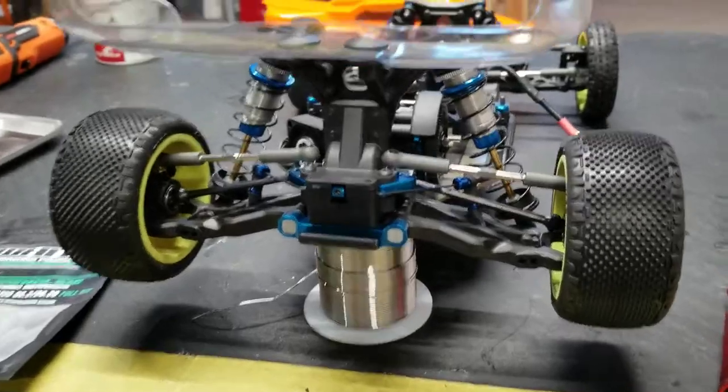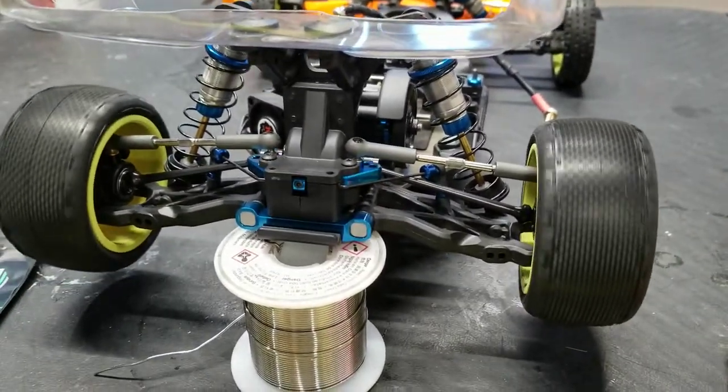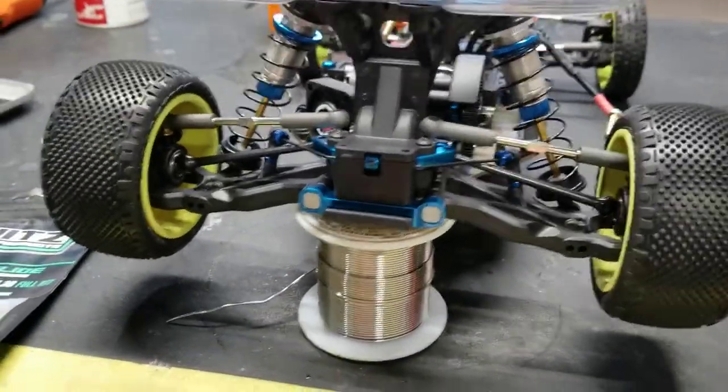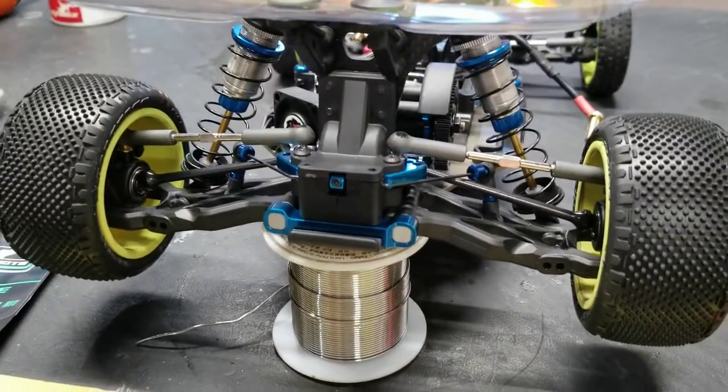It would not have done that before. And if I give it a really good push off my high-tech stand, you can see it spins very freely for quite a while. If I didn't have grease in the outdrives, or if I used something thinner, it would probably be even more free.